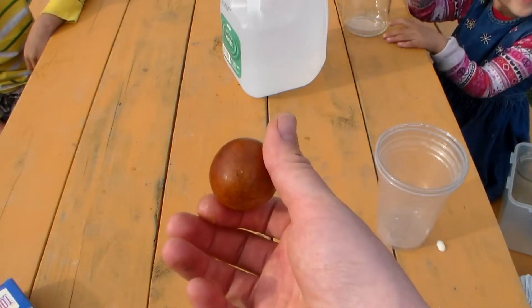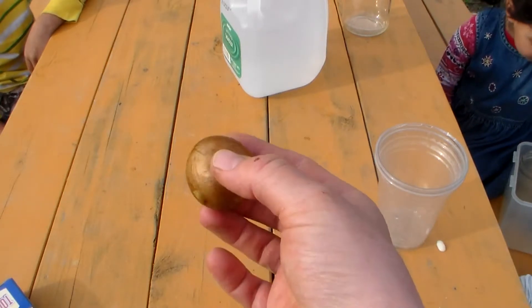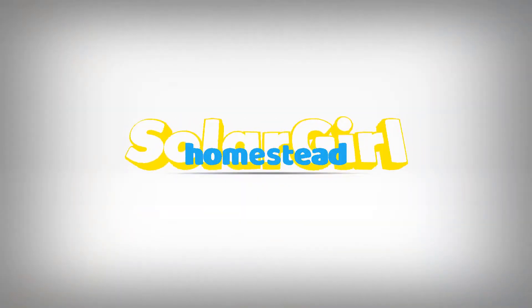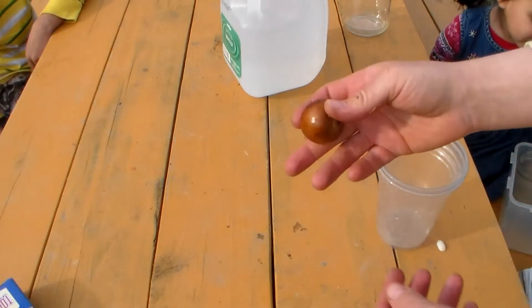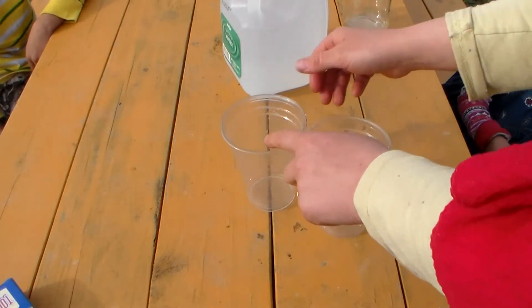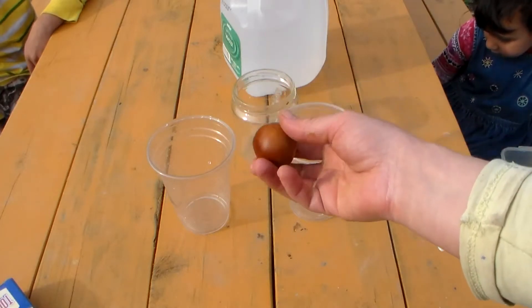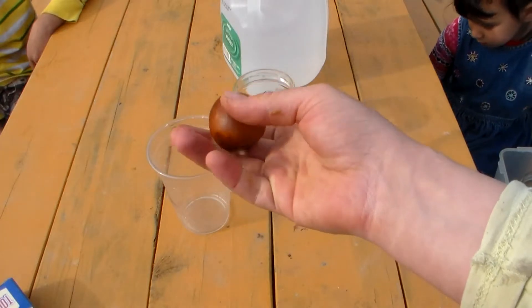Today I'm going to show you how to make an avocado tree with an avocado seed. I really like avocados, so I got a lot of them here. What you're going to need is some cups — you can use plastic or you can use glass. When you're done eating your avocado, you need to dry and wash the seeds so they look like this.